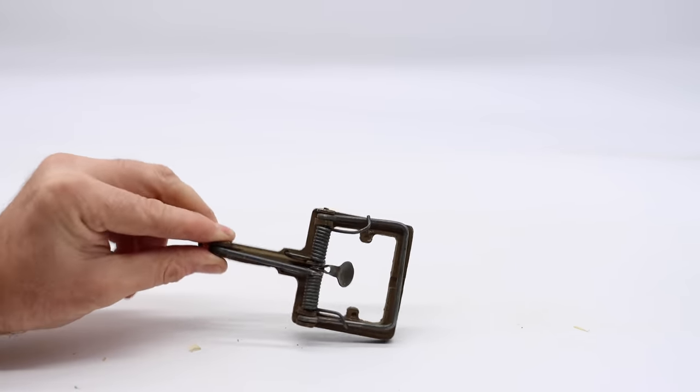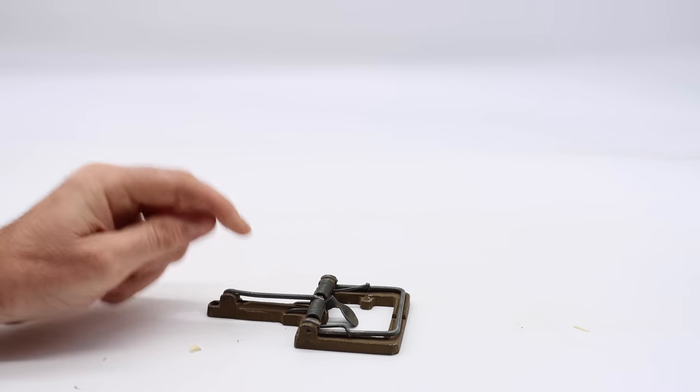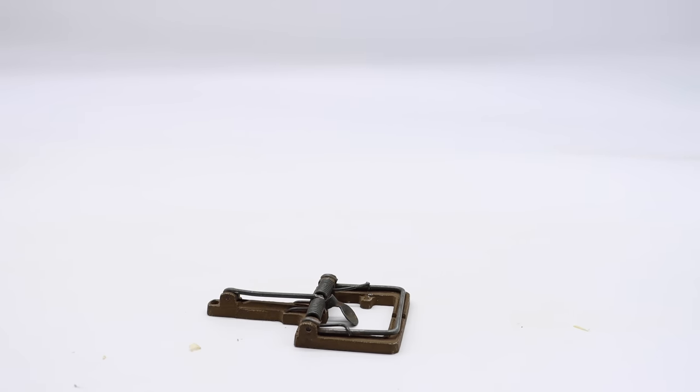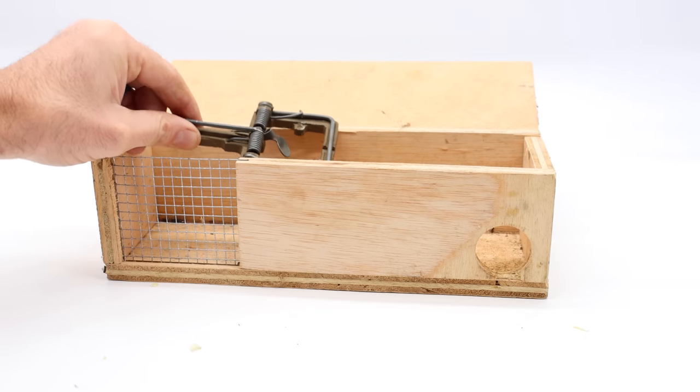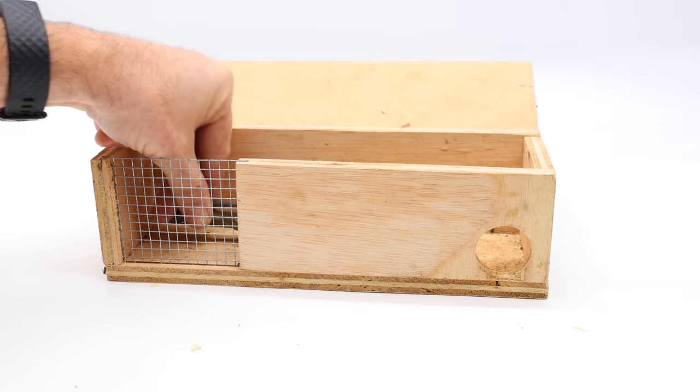Now we're going to test out this powerful war-issued trap in the barn, but I don't want a rat or squirrel stealing my valuable trap. So I'm going to place it in a mouse trap box. That way we can watch it catch a rodent and I don't have to worry about it being stolen.